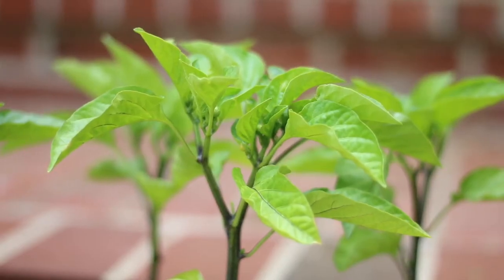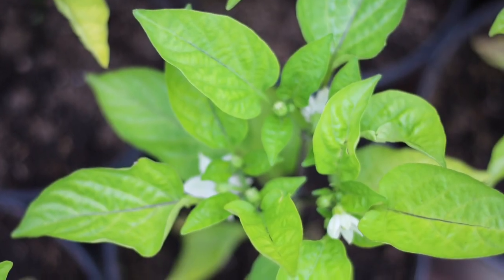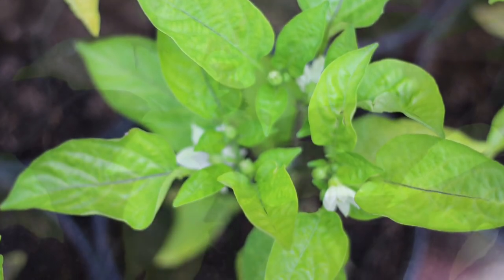At eight weeks old, these seedlings are just starting to bud and beginning to flower, which is a sign that they should be in the garden soon. Check back next week and I'll show you how to transplant peppers into the garden.